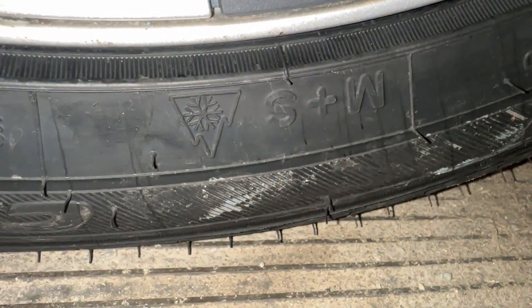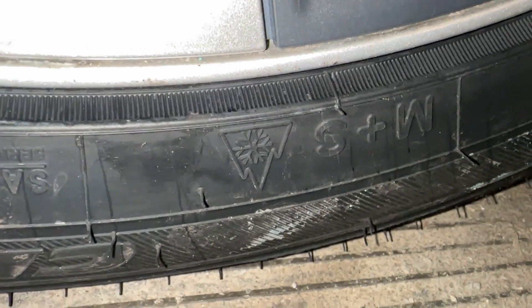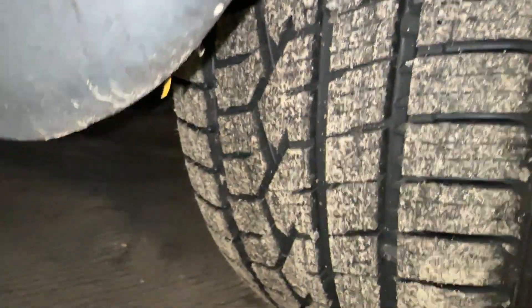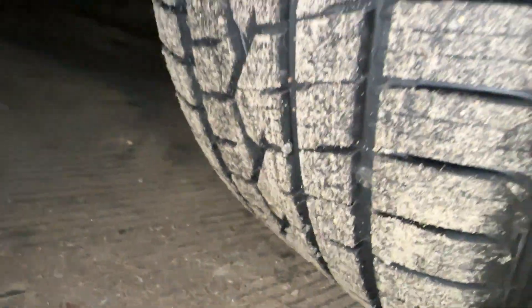This is the Toyo Celsius tire right here, and this is the all-weather version. It has the mud/snow and the mountain snowflake symbol, which basically means it's good for winter. In Canada, there's a rule where you have to have snow tires, and this tire satisfies that requirement with the snowflake symbol.